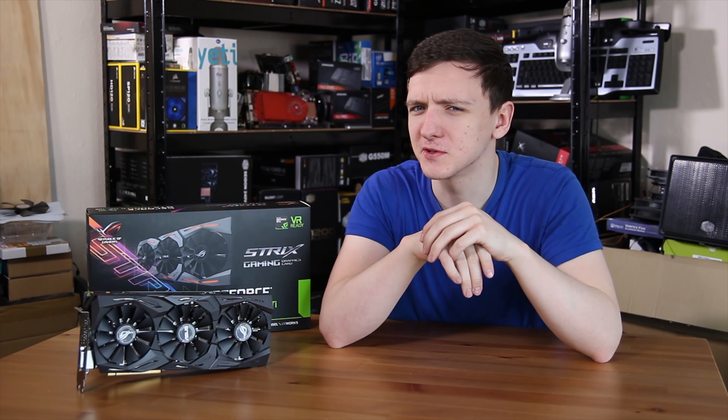Non-reference 1080Ti's are here, finally. I've got this one from ASUS — it's their Strix OC Edition. We're going to take a look at it, so do stick around.